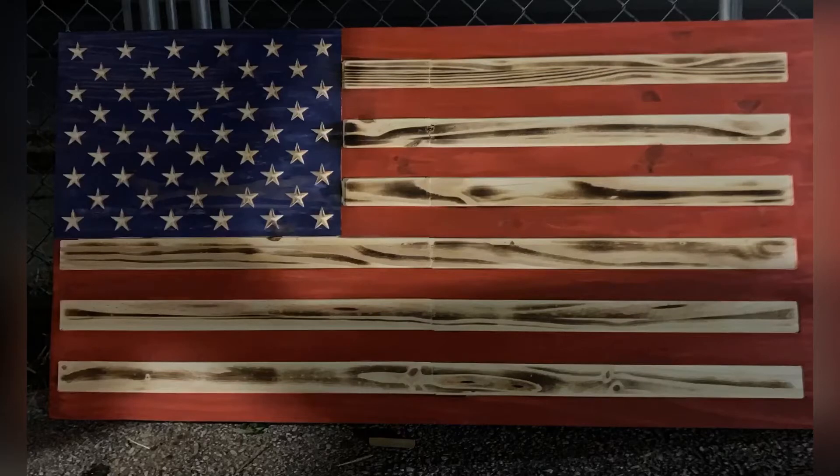It came out real nice, everything lined up perfectly. Please subscribe to my channel if you haven't — help support the channel for the future.